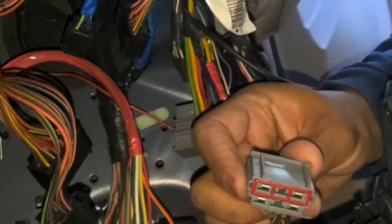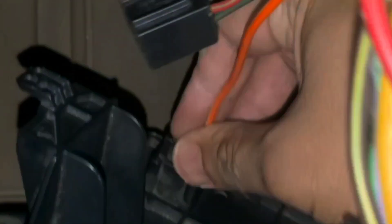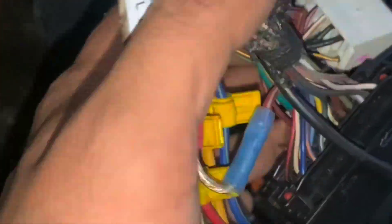I'll start installing the clips in the back. Now that I've installed the clips from the back, I can install it on the frame. I'll put these hooks in — I have to move all of these cables out of the way, plus the ones on the top too.